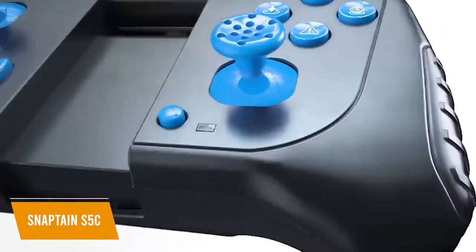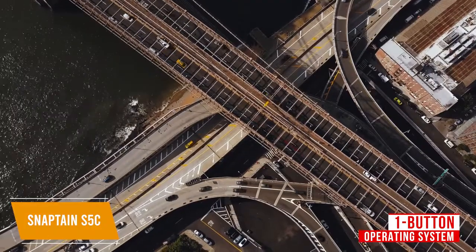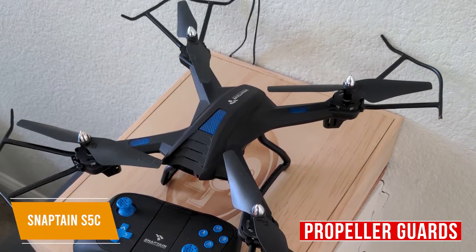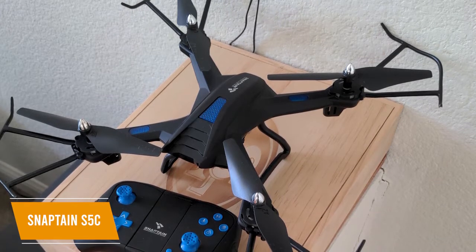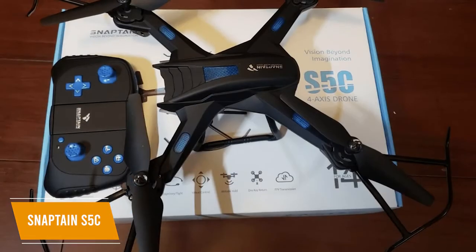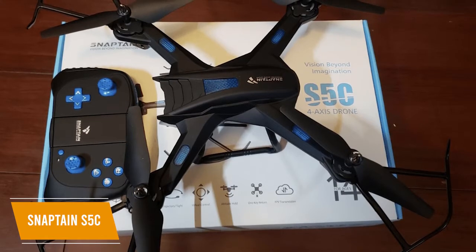What makes the S5C perfect for beginners is the one-button operating system, which includes takeoff, landing, and the return feature. It also features propeller guards that function as anti-collision barriers to prevent damage from minor crashes. The altitude hold function is also beginner-friendly and keeps the drone steady when hovering at certain altitudes to take better pictures and to make landing easier.